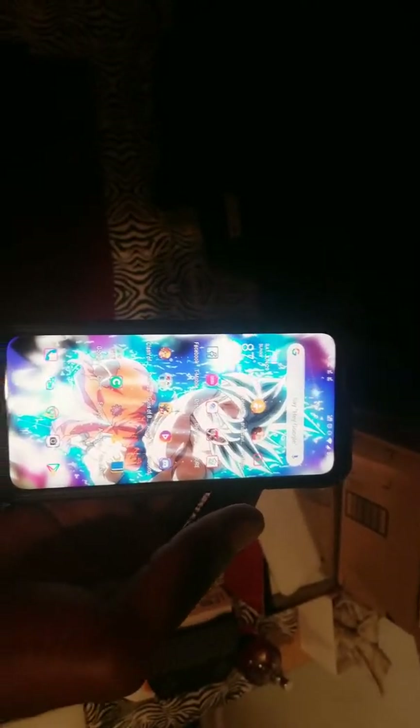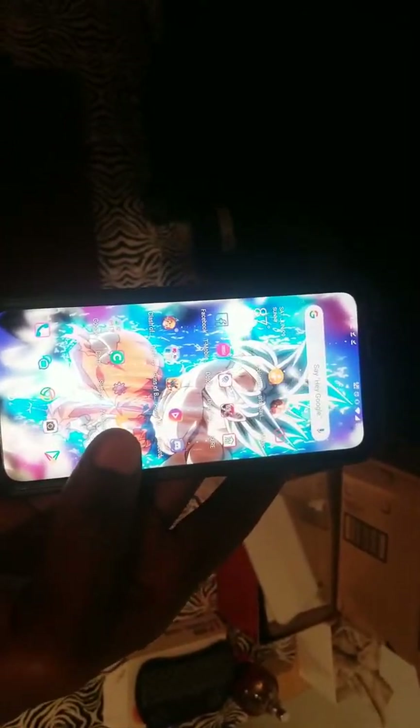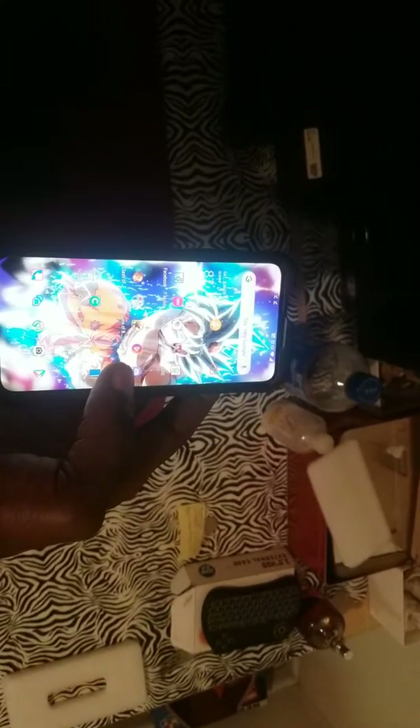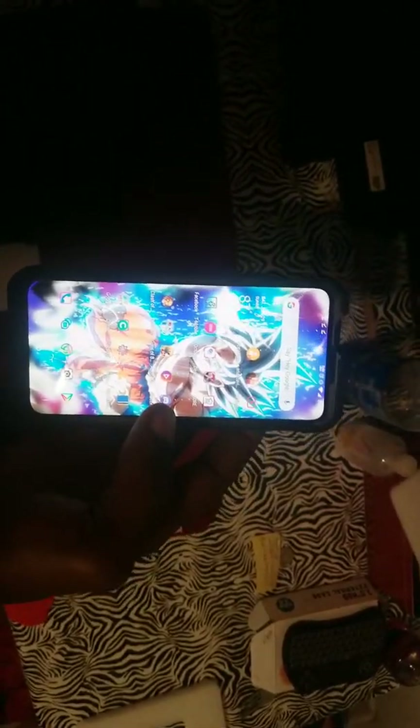I've got about one more day on my warranty and I was thinking about returning it for an S10 because of the camera. But I downloaded the Google Camera app instead of the stock camera and it works really well. Either way, pictures look nice to me — though I'm not really a camera guy who scrutinizes every shot.